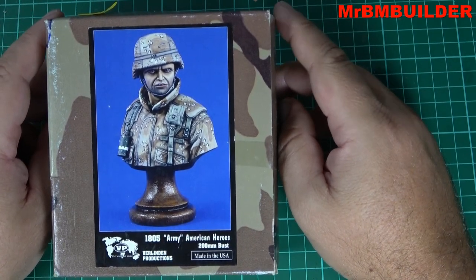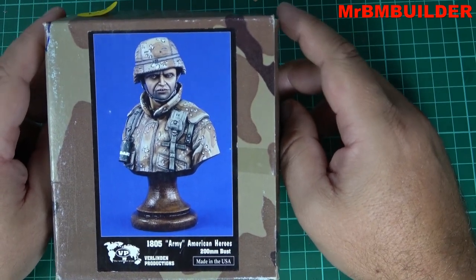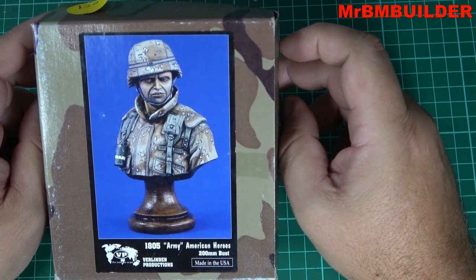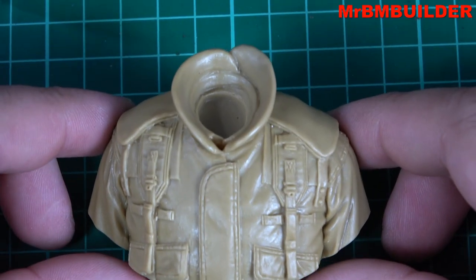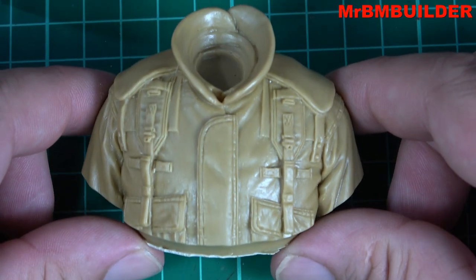This one's not too bad as a bust. I picked it up — god, don't even ask me when, quite a long time ago — and I thought we could just have a quick look at it because I think it is a reasonably nice bust when it comes to Valinden figures. So we can start off with the main part, which is obviously the torso.